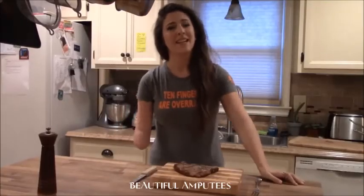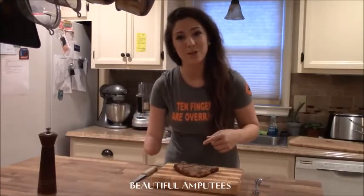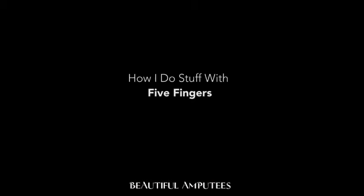Hey YouTube, it's Abby again. In my last video I showed you how I tied my shoes with only five fingers, but this time I'm going to show you how I cut a steak. How do you do stuff because you only have one arm?